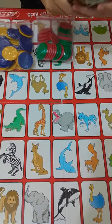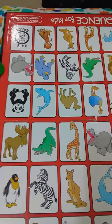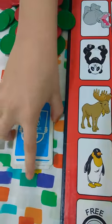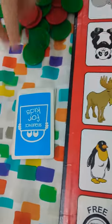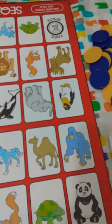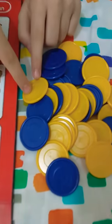Four players can play this game, but today I'm going to be playing with only two players. I distributed the cards equally — five cards for each team. My team colors are yellow and blue, and the other team has the green color.